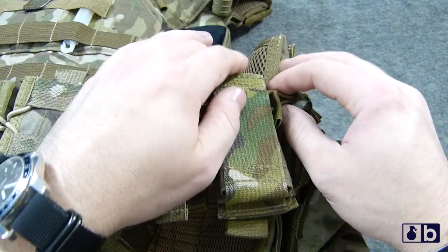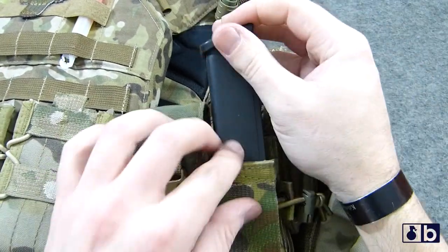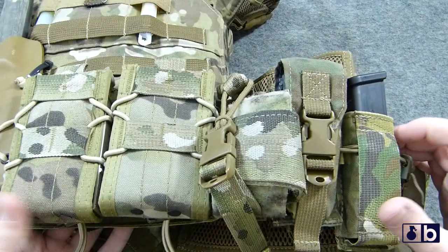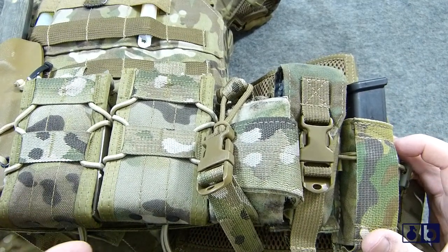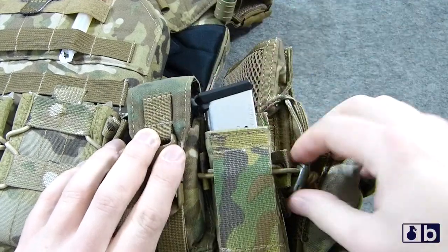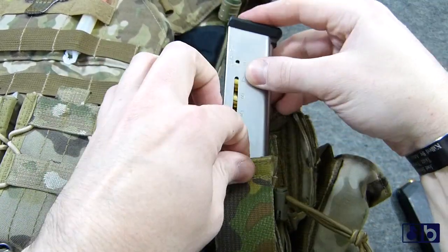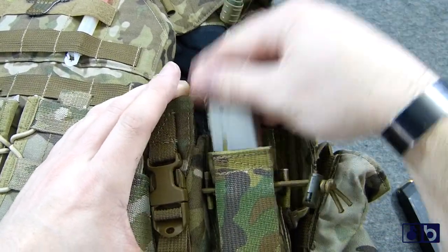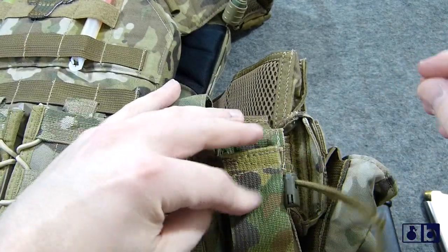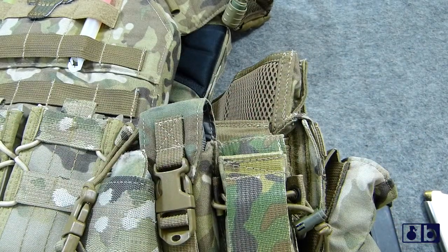The retention system is really cool — it's just bungee on the top. The cool thing is this is compatible with both double stack and single stack magazines. That's one thing that really turned me on to this. Just like the HSGI taco pouches, you can use a variety of magazines. You can even go single stack with a .45 — you just tighten up the bungee. Once you get it set up the way you want, you can tension it really loose or really tight.